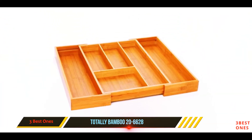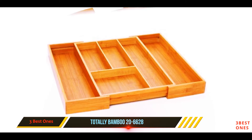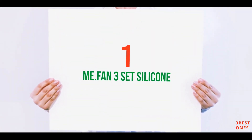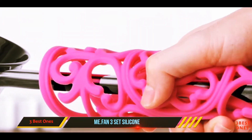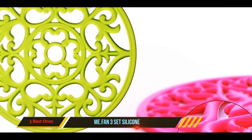Soaking it in water is likely to cause the finish to peel away, and it should also be noted that this model is not dishwasher safe. And number one on this list: the Me.Fan 3-Set Silicone. With their beautiful and intricate design, these trivets really stand out from the crowd.